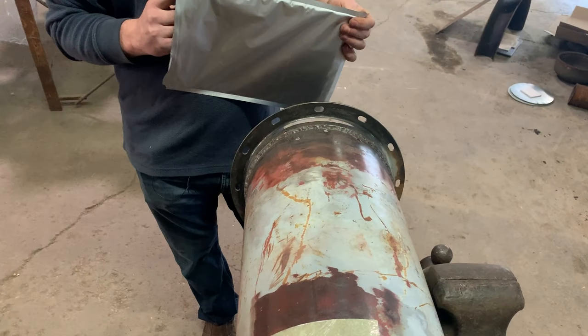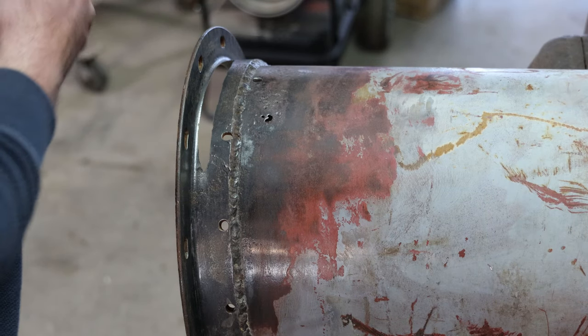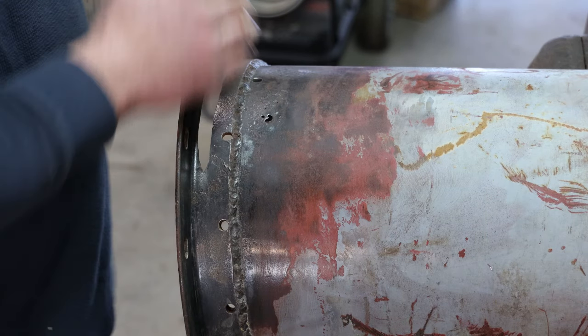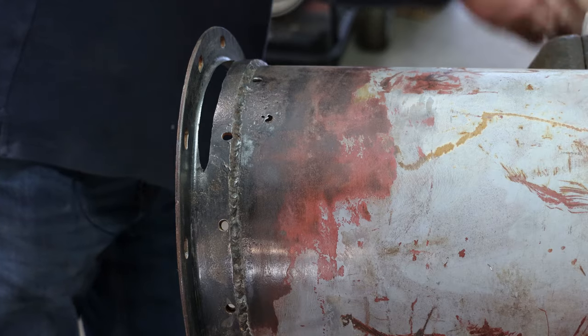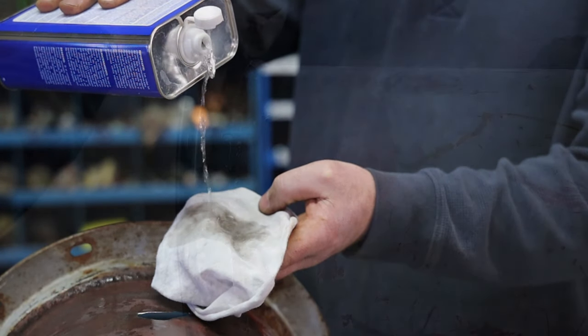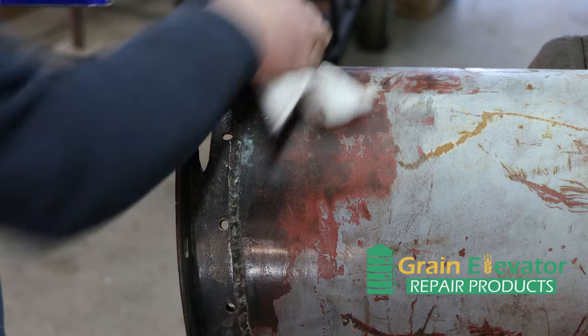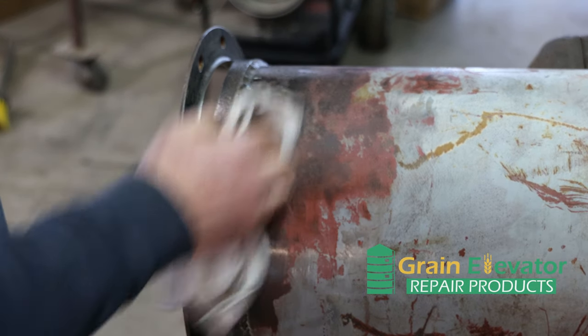This one I'm going to do — start out with a 9x12, and I've already cleaned the surface good. I'll go ahead and wipe it down some more with some acetone though. You always want to make sure you get all that rust, corrosion, grease, oil, dust — all that off of there to get a good clean surface.